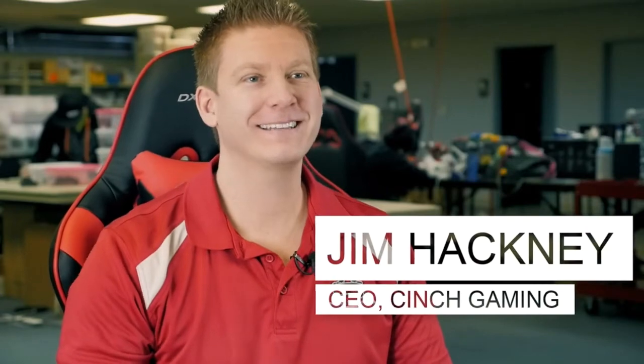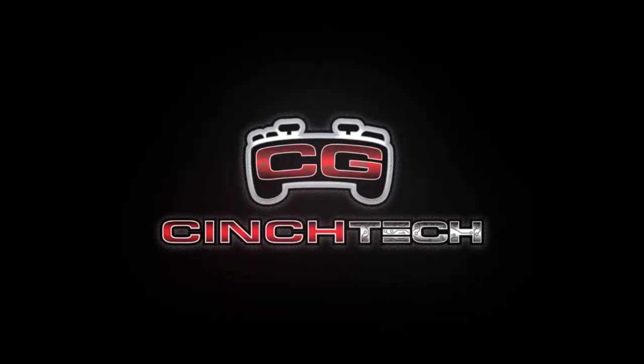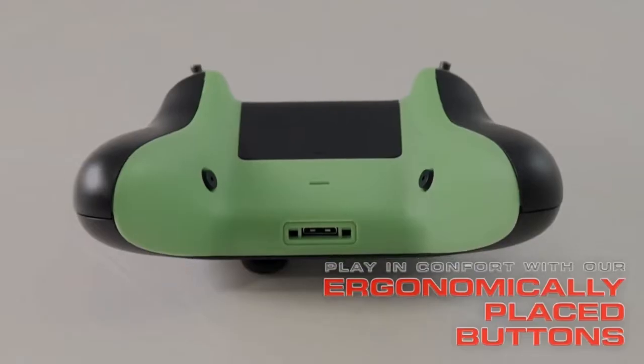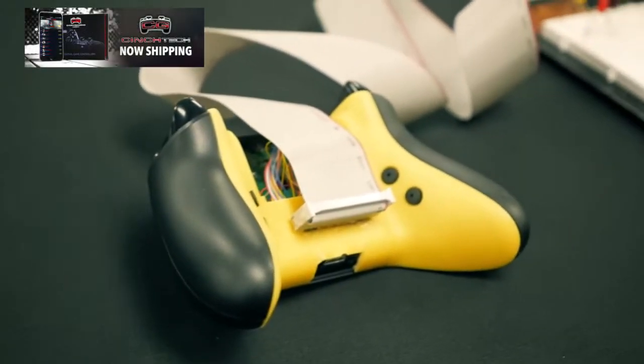My name is Jim Hackney and I'm the CEO of Cinch Gaming. Today I want to share with you Cinch Tech. A professional or tournament controller is one where we take buttons and put them in the back of the controller, so instead of taking your thumbs off the thumbsticks to hit the front buttons, you can map those to the back buttons. Cinch Tech is an embedded microchip in the controller attached to a Bluetooth module.